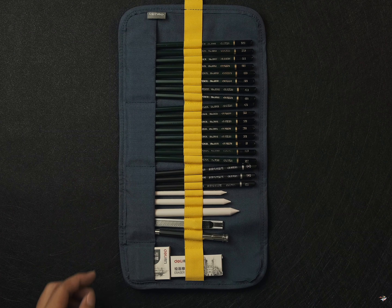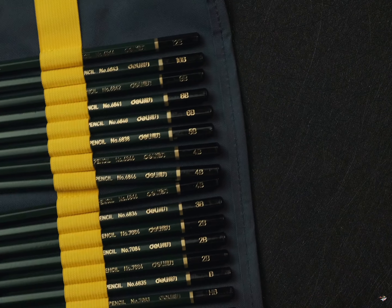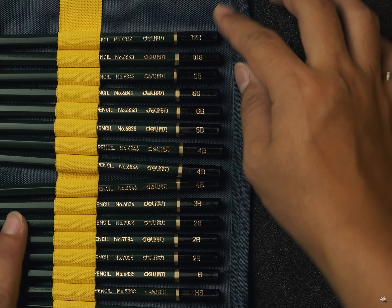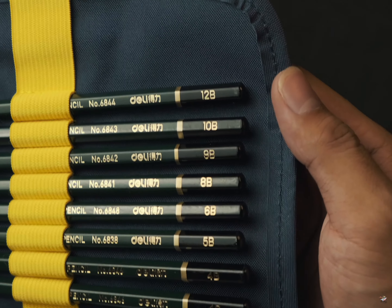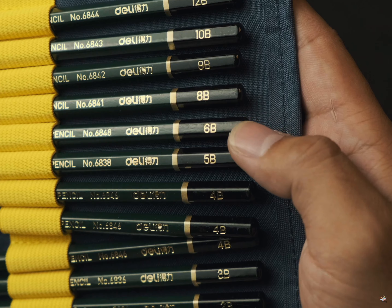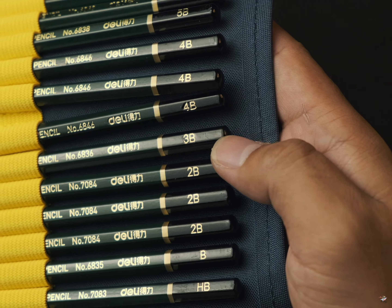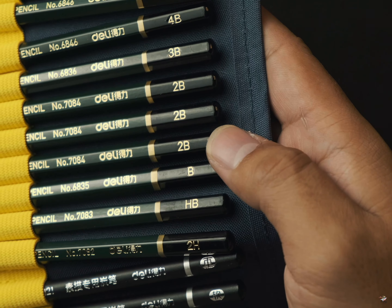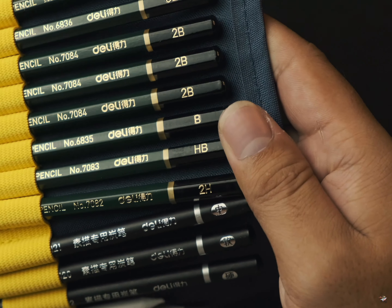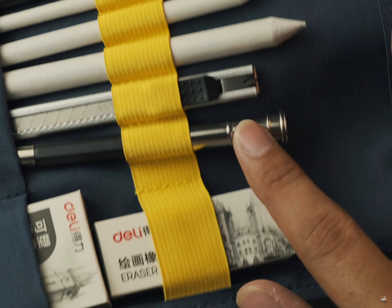Pencil bag is perfect for you. So, we have pencil gray. Here we go. Here are the 12B, 10B, 9B, 8B, 6B, 5B, 4B, 3B, 2B. Here are B, HB. H is the 2H.